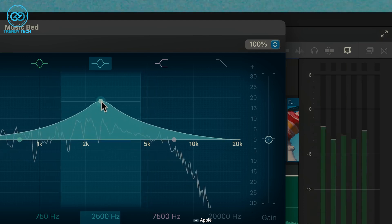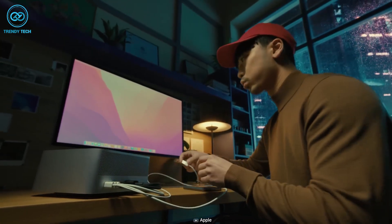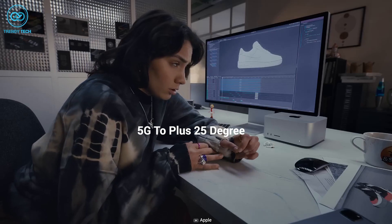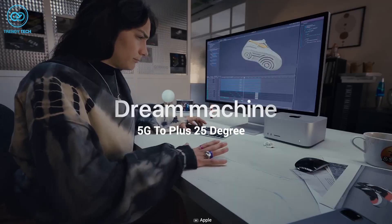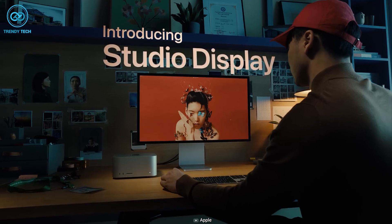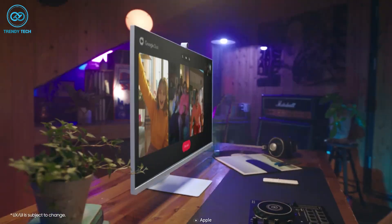The Apple Studio Display's six built-in speakers with Spatial Audio and Dolby Atmos support sound absolutely amazing, just like its picture quality. Additionally, it has up to three USB-C ports and one Thunderbolt connector. It also comes with a -5 to +25 degree tilt and height-adjustable stand. So if you're looking for a perfect pair for the Mac Mini M2, the Apple Studio Display is indeed the best option.